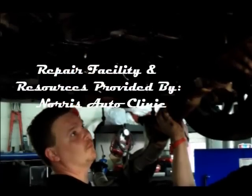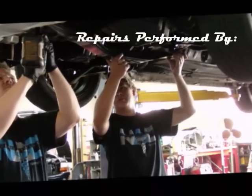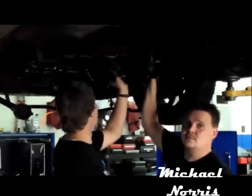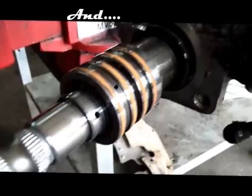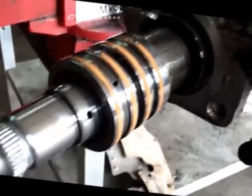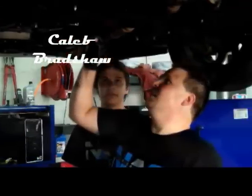Thank you once again for viewing our video from AutoE Clinic. Replacing a steering gear assembly can be quite an extensive task. Always refer to your specific vehicle repair instructions and guidelines for any repair. All vehicle manufacturers have their own repair procedures for their own product. Our intent from this video is to give you a better knowledge of the diagnostic process and repair procedures.